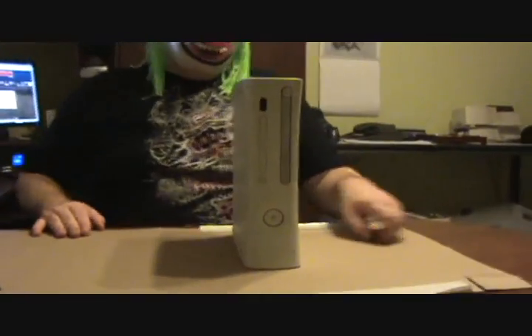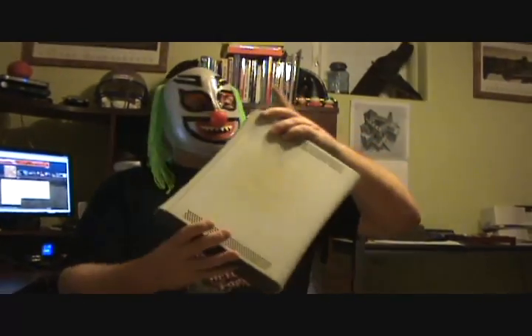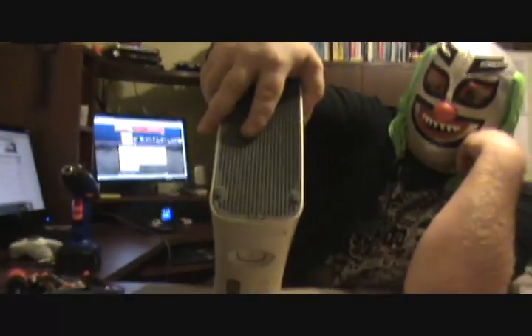Alright, here we go. First thing you want to do is turn it off. Next thing you want to do is take off the face plate. To do that, there's a notch up here on the top. See this notch? It comes right off.